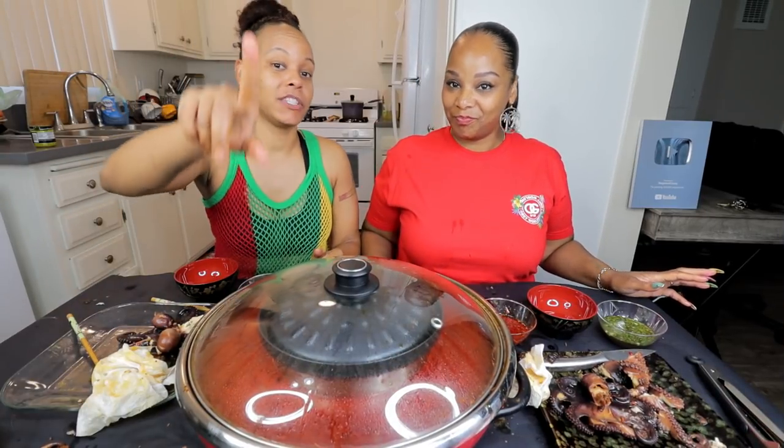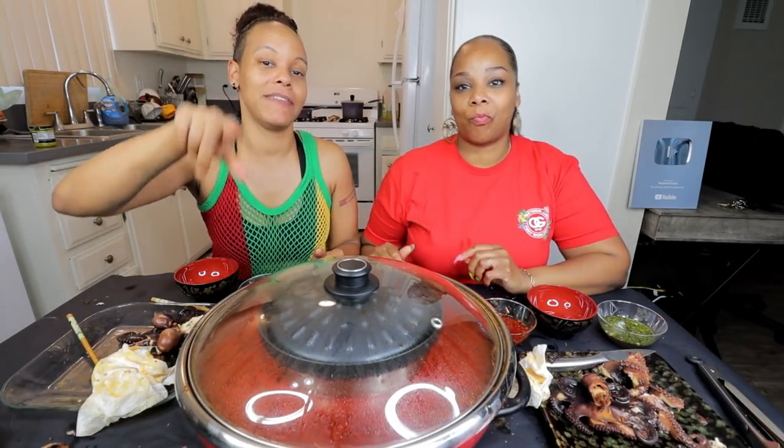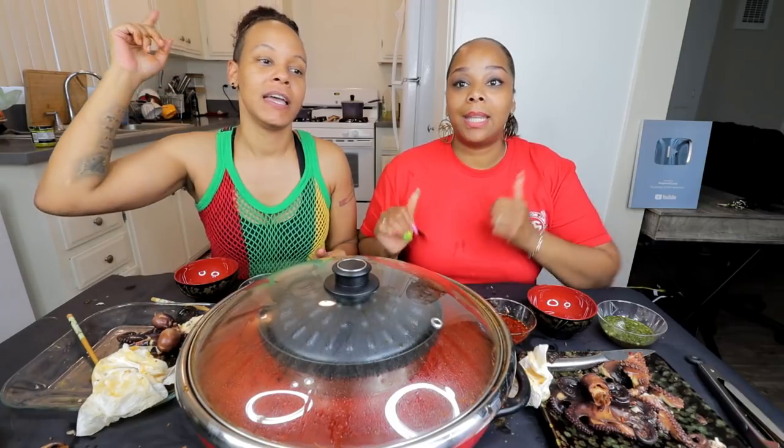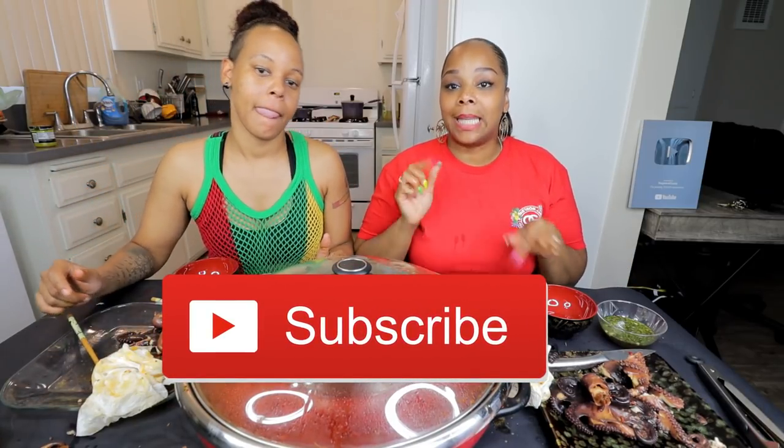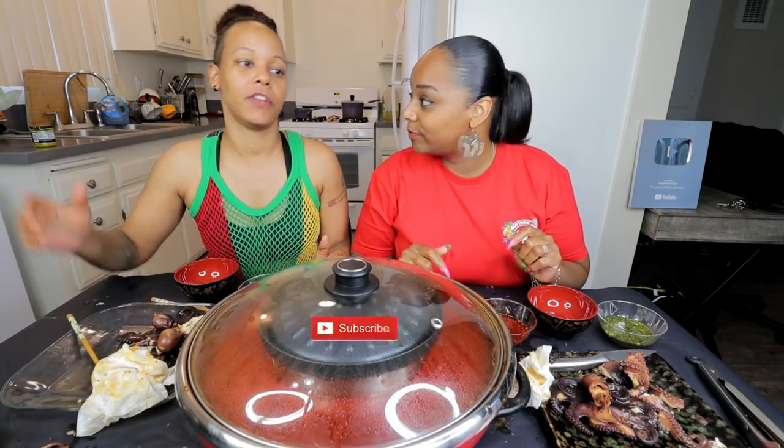Hit that notification bell set to all so you don't miss any live streams, daily uploads, or premieres. Give the video a thumbs up if you guys like it. Please subscribe to our vlog channel — the link is in the description below. Steph and Tasha vlogs. And until next time — only good vibes. Peace.